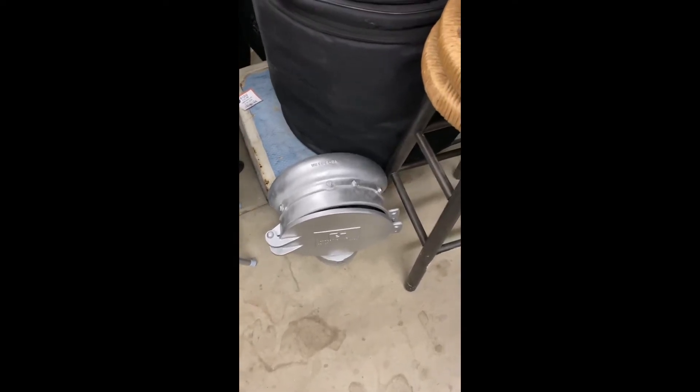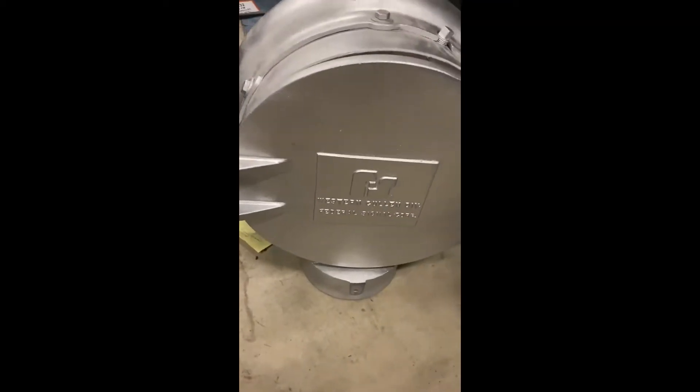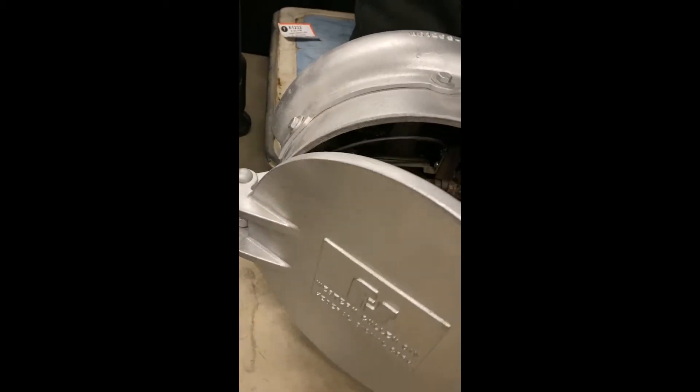Here is my crossing bell I made a few videos on previously. As you all may know, it's the Federal Sign and Signal Western Colon Division, model 0333 FC.